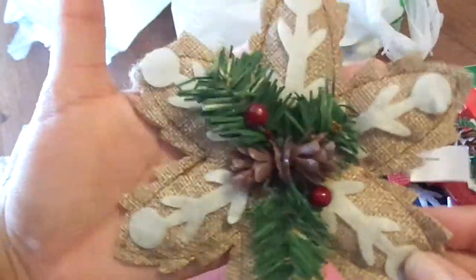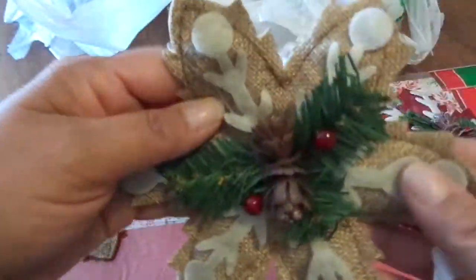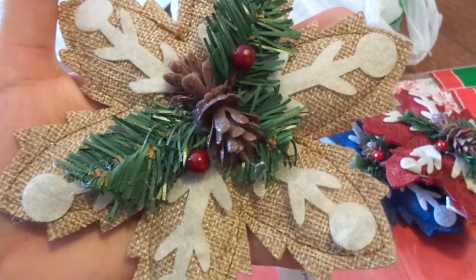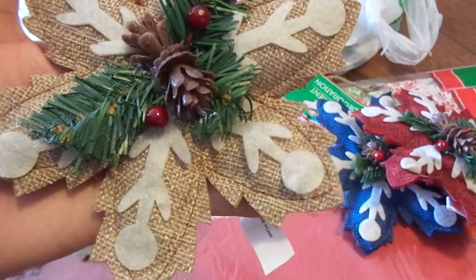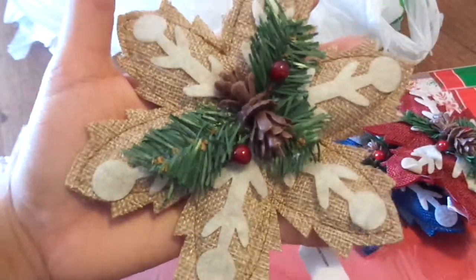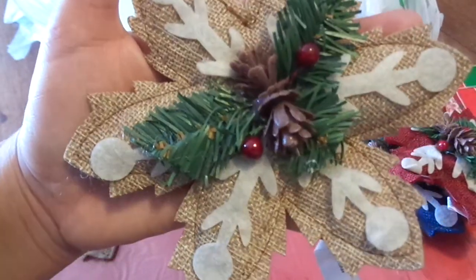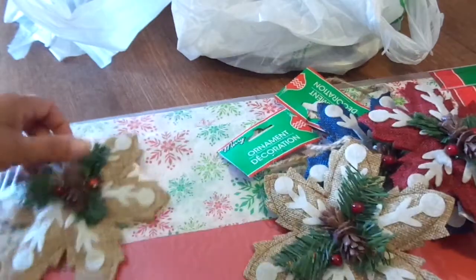I cannot wait to make something with this to go in my kitchen, because if you guys watch my channel, you know that I love gingerbread — gingerbread theme — and that's what I do my whole kitchen in during Christmas time. I just think that this would be really, really cute with the gingerbread theme. So I got two of those.